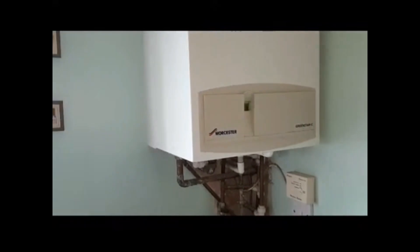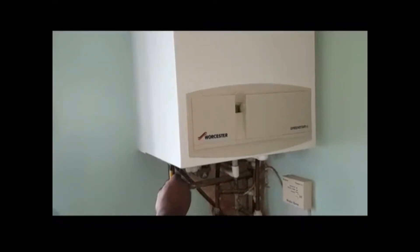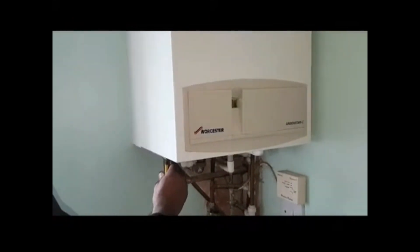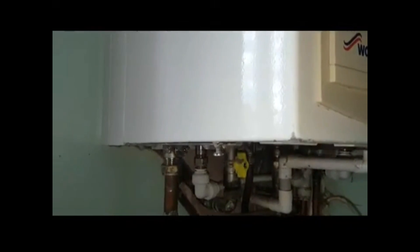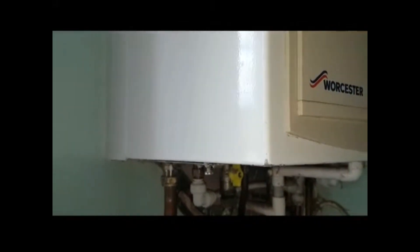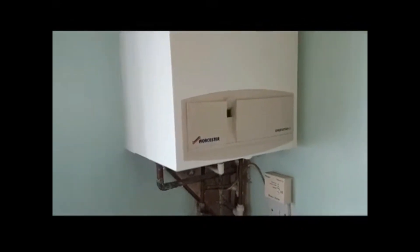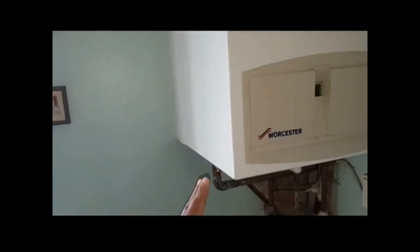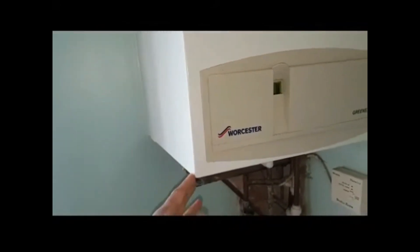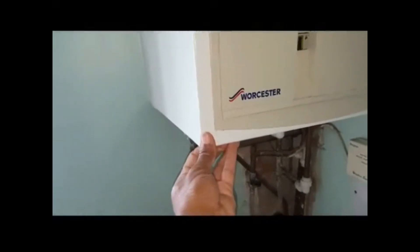Isaac, just undo that screw. Undo that one and then we're going to get ready to lift it off. You can see that screw is backed off now — you don't have to take it fully out. Then we're going to lift the case off. To lift it off, grab it from that side and the other side and pull it forward like that.